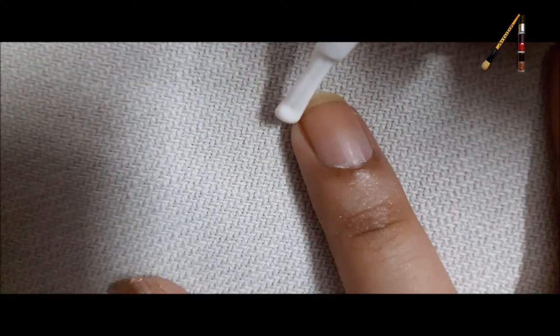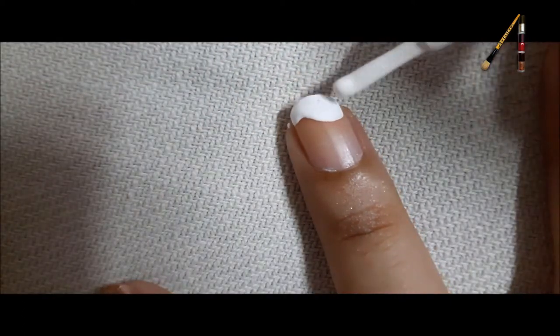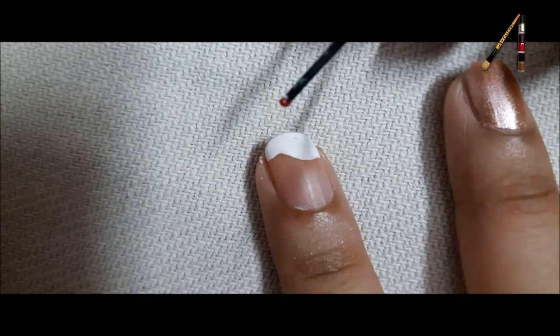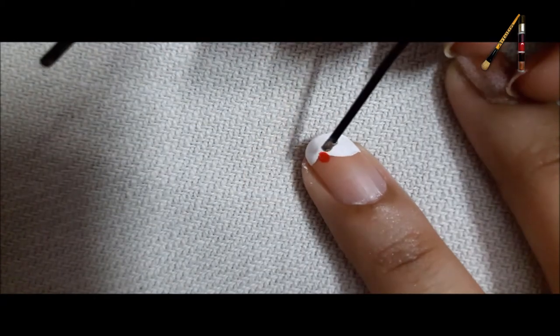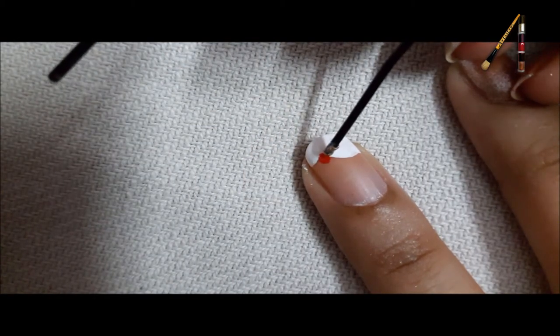Make a wave using the white color. Take some red paint on the bob pin and put a dot in the center. Take some copper color and make a flower around it.